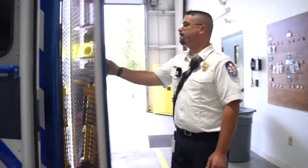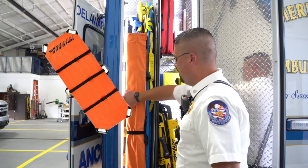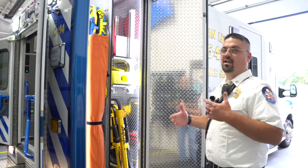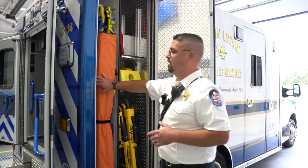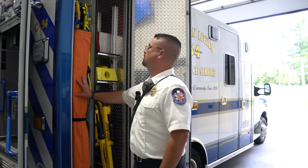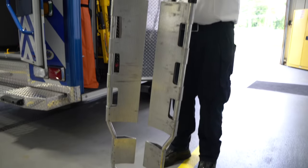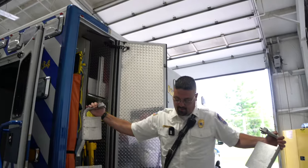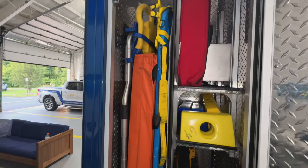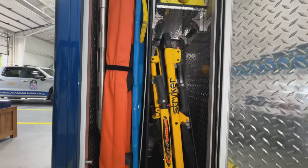This compartment is for mobilization — we have our backboards, a reeve stretcher, and a scoop stretcher. The scoop stretcher is something BLS providers sometimes forget about, but we push it a lot for the elderly with hip injuries. It actually comes apart at each end so you can scoop the patient up without having to fully lift them, and it extends to different sizes to fit every patient. Hence the name — scoop.